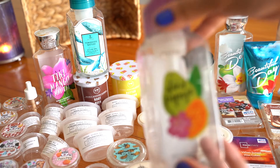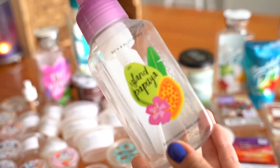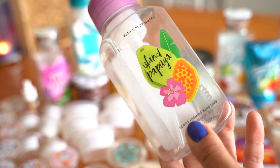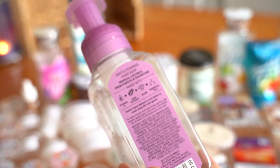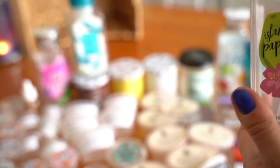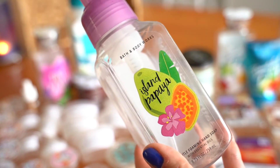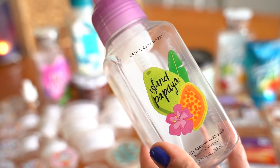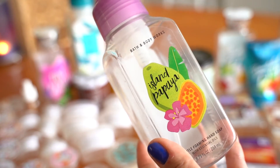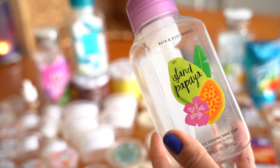Next I have Island Papaya. This one falls into the same category as the Pomegranate Lemonade. Notes are tropical coconut, fresh papaya, and sugar cane — nothing special, nothing stood out to me. It was a pretty basic fruity tropical scented soap. Would I repurchase it? Probably not. It was just okay.